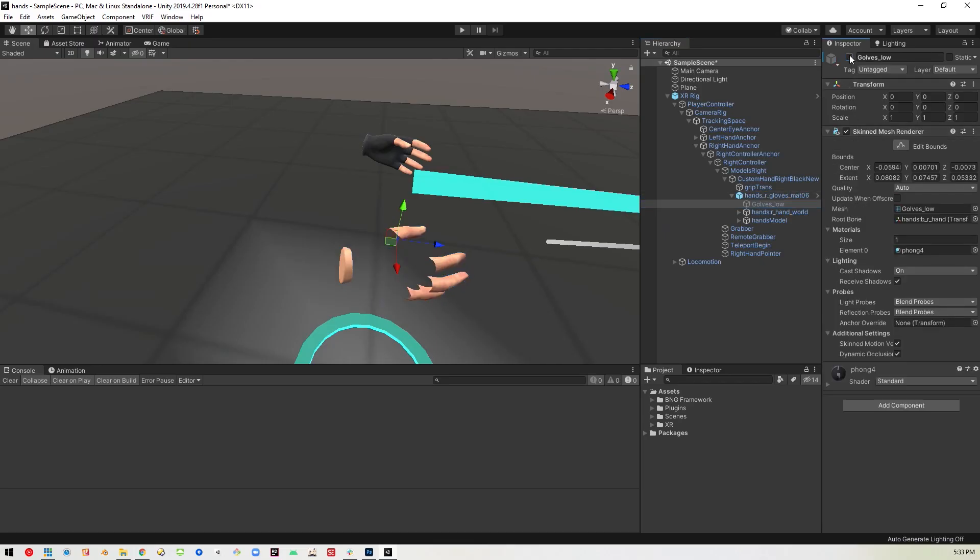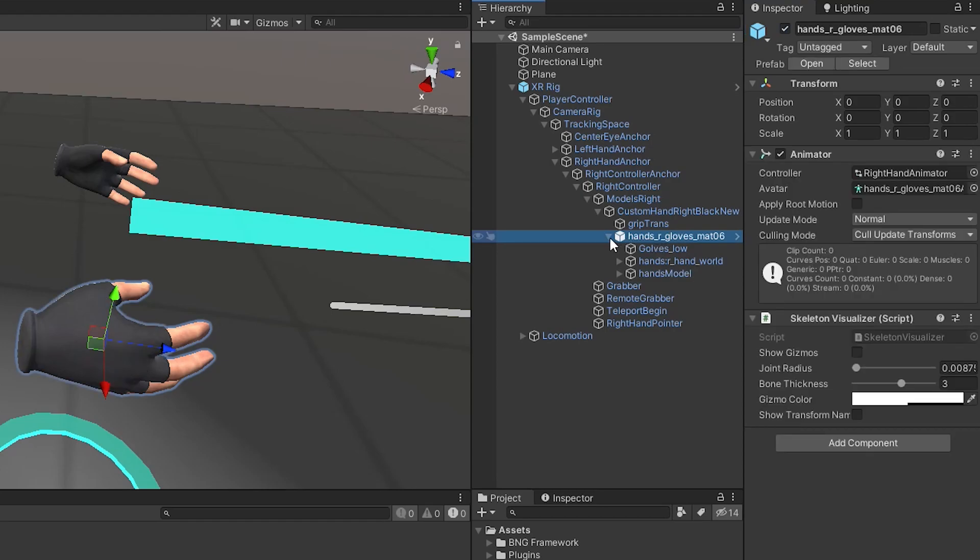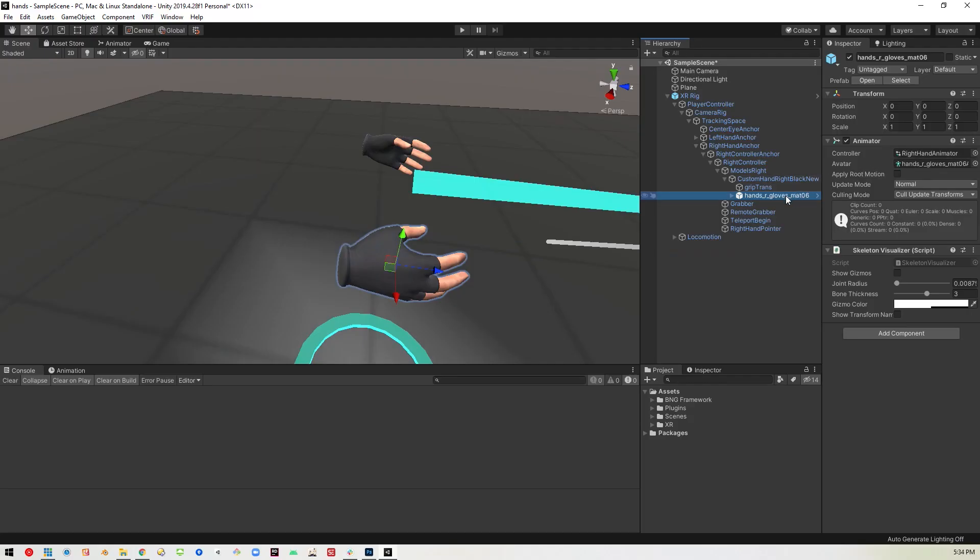The hand component is broken up into two pieces: there's the gloves, and if you disable that you can see the glove goes away and we're left with floating fingers. If you click on the hands model the same thing happens the other way — you lose your fingers and keep the gloves. We're going to replace this whole thing to make it easier to modify one file instead of multiple files. One thing to note is that this hand model is using an animation controller — the right hand animator — so we'll want to keep note of that for later.